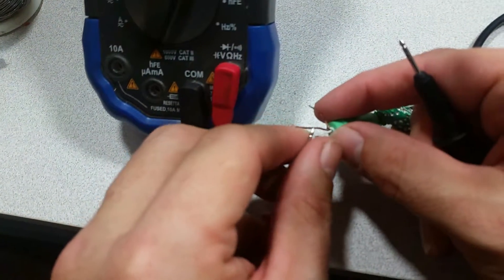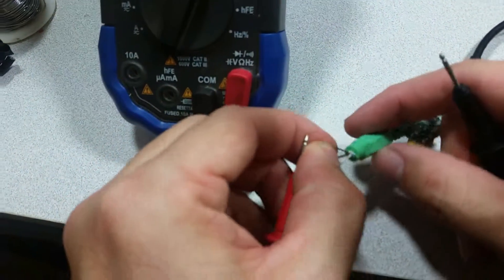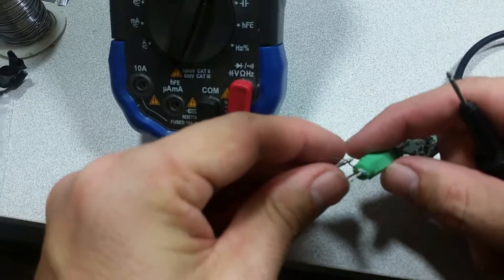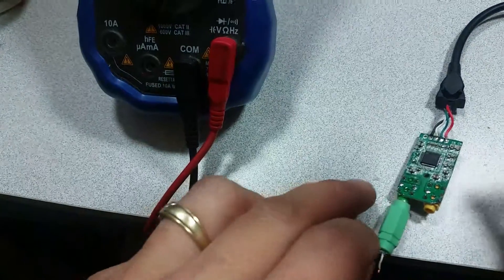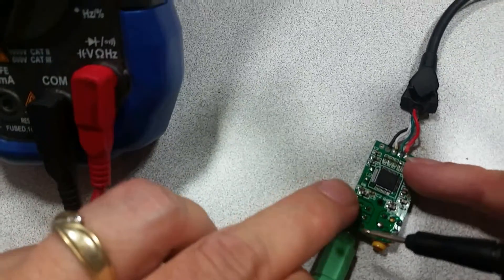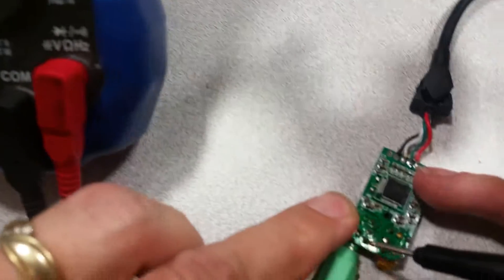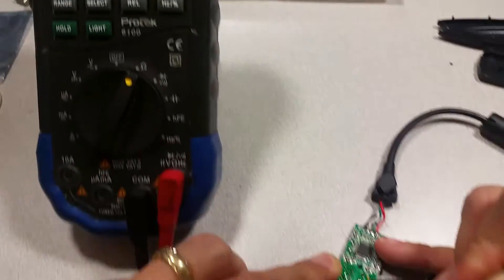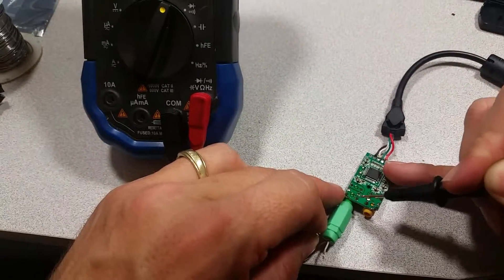First thing I'm going to do is map the ground. The ground should be the one closest to the phono jack. We're reading zero L right now. Connect that pin — it says zero. So that means that is the ground pin.